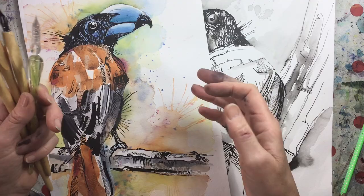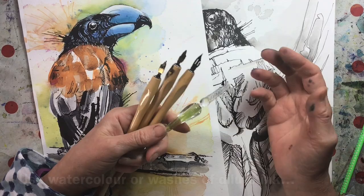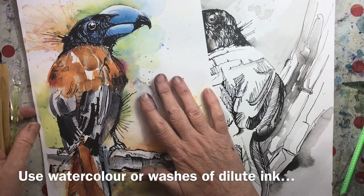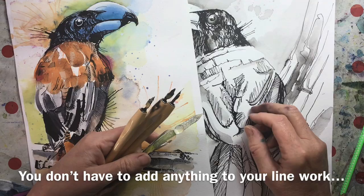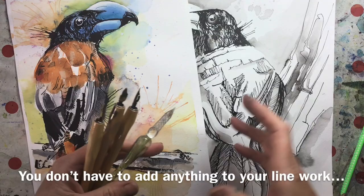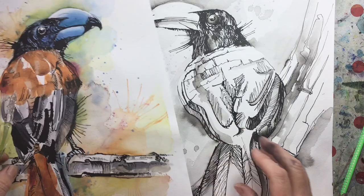Dip pens are brilliant fun to draw with and really expressive — they bring so much more to the party than just using a little fine liner. You can add watercolour, or add washes of diluted ink and keep it monochrome, or of course do only pen work. I like the extra movement and volume that applications of washes bring.